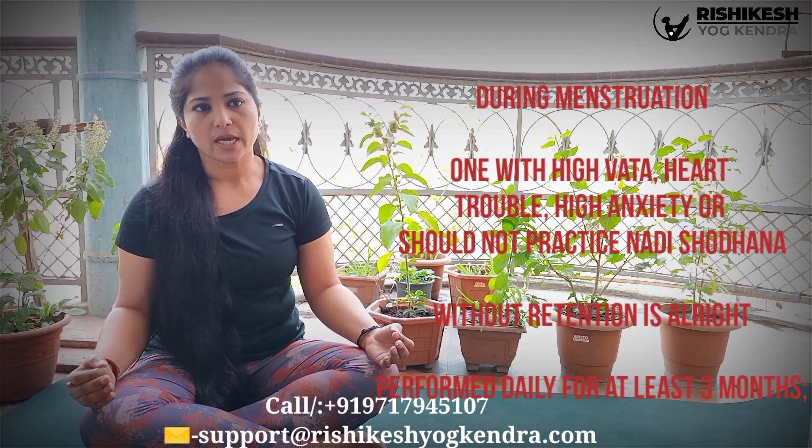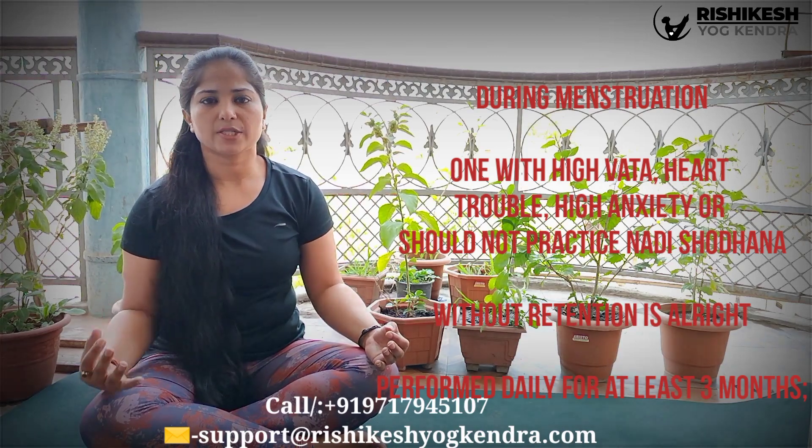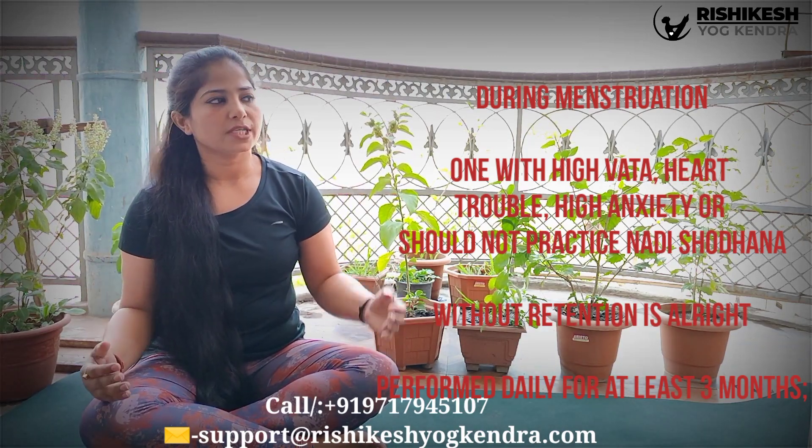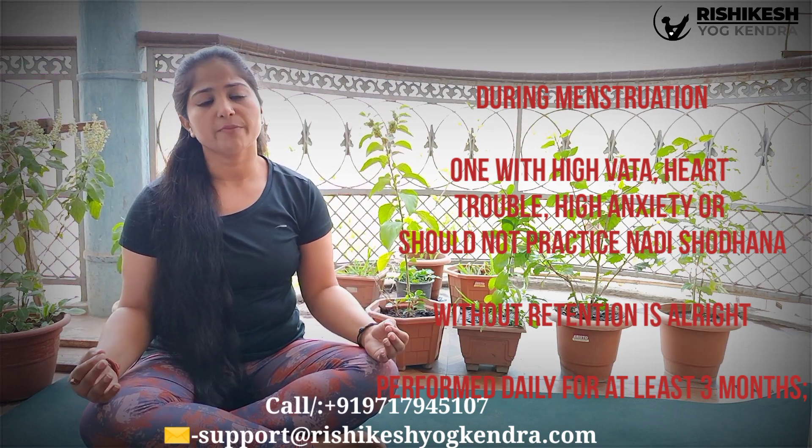Here are some instructions for Nadi Shodhana Pranayama, including who should not do it, because we all have different lung capacity. You should follow these instructions before practicing. Again, make Gyan Mudra from the left palm and Pranav Mudra from the right palm. Put your thumb on the right nostril, inhale, then close both nostrils with the thumb and ring finger and hold for four seconds.